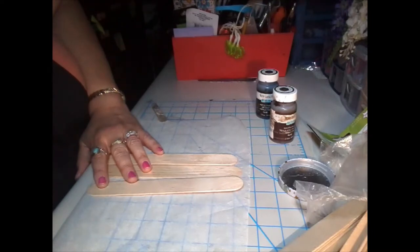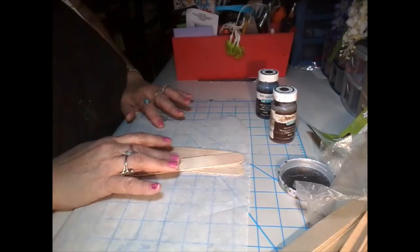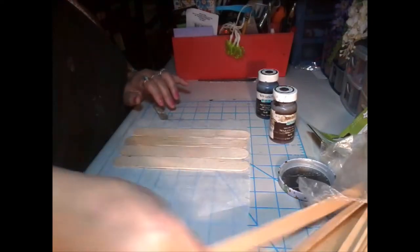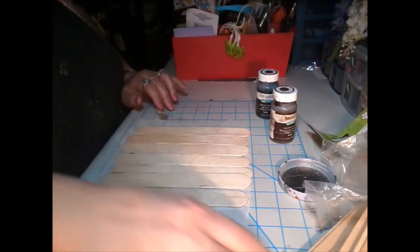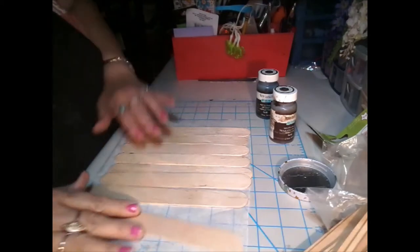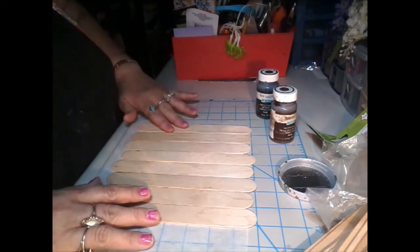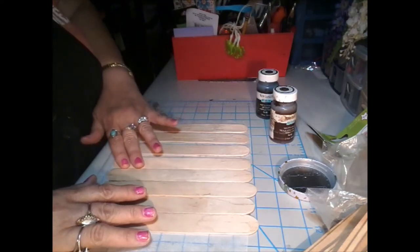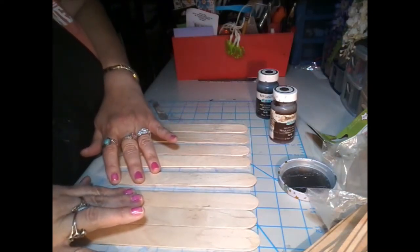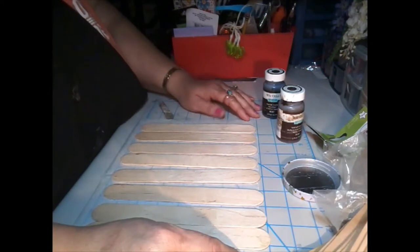I'm just going to take these jumbo sized craft sticks and I want to take eight of them and put them together to make kind of like a pallet. I'm going to try to get them spaced evenly apart without using a ruler, which I hate to use — just spacing them out and eyeballing it to see what makes it look good.